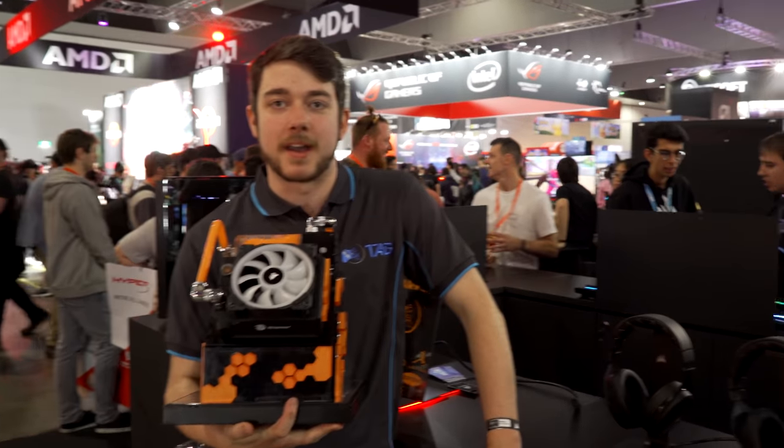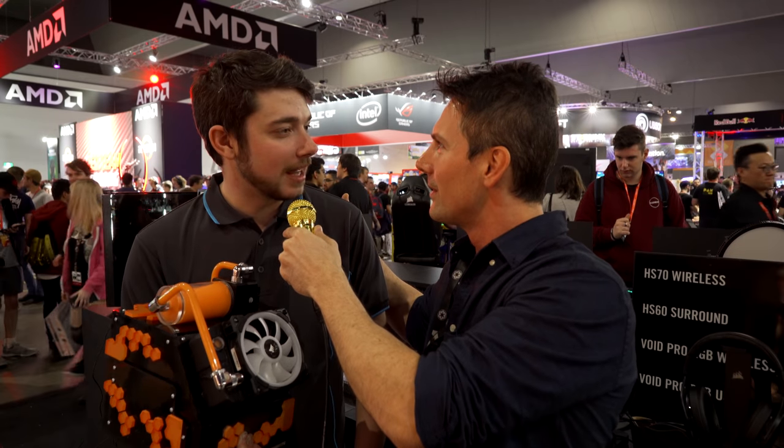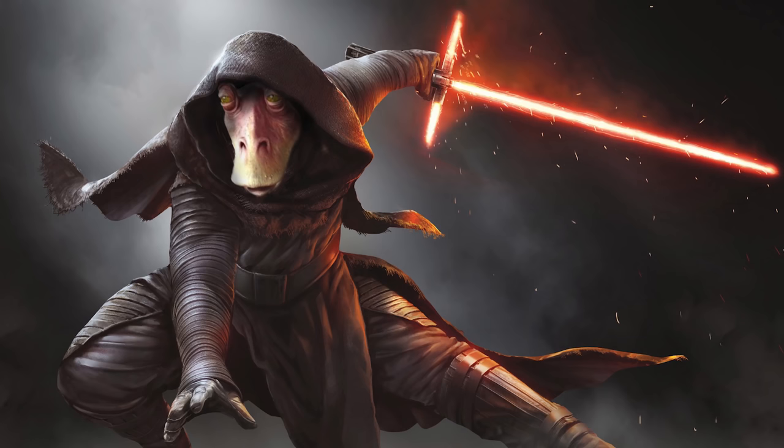Let us know in the comments section below what you think of this small form factor build. And also let us know if you're hyped to see Ethan's skills in the SR2 build — the theme is Darth Jar Jar.